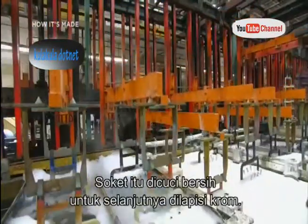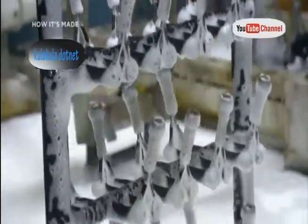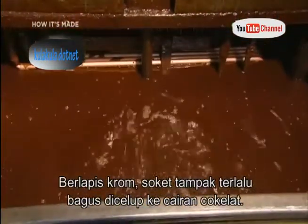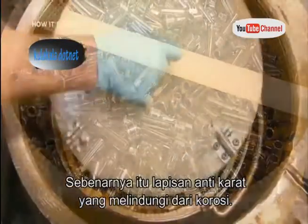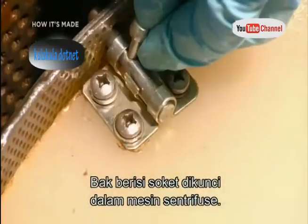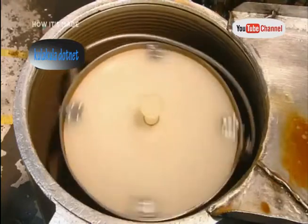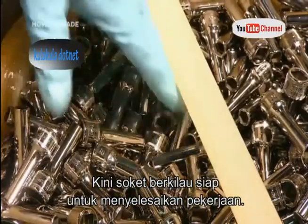The parts then receive a thorough wash and rinse, which prepares them for chrome plating. Now freshly chromed, the sockets look too nice to be immersed in the next step — but it's actually a rust proofing solution to protect them from corrosion. They lock the tub of sockets in a centrifuge machine, which spins the parts to remove the excess rust proofing liquid. Now these sockets are ready to shine on the job.